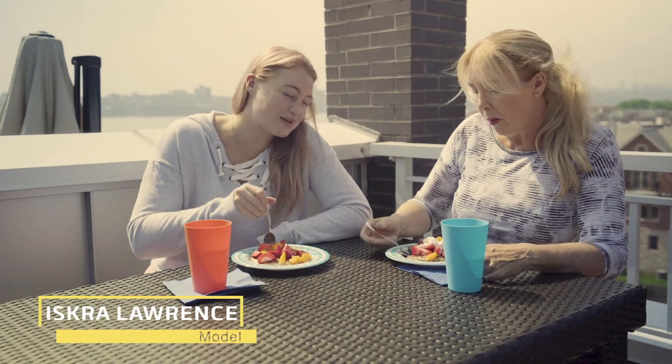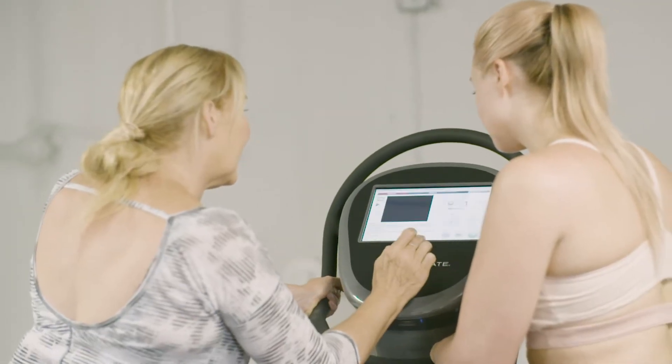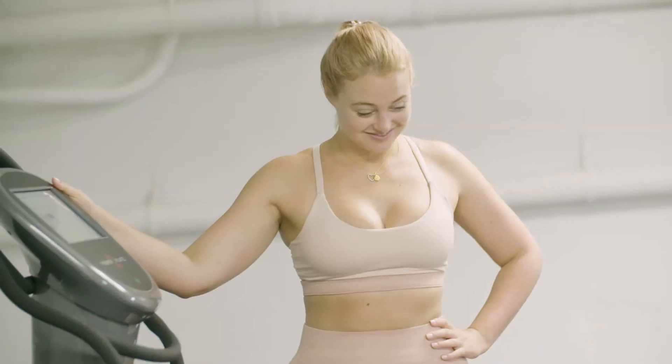The best thing about you being in these little videos is that you kind of introduced me to Power Plate — or at least the way you started using it made me think this is something I need to start incorporating into my routine. Because mom was starting to look so good.